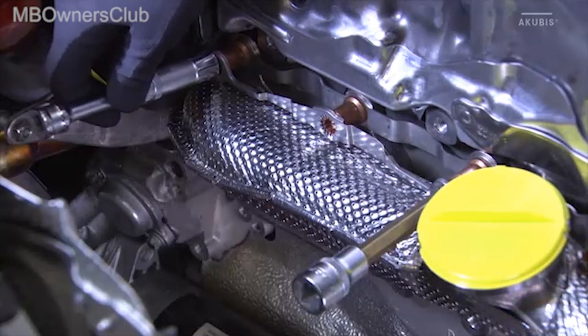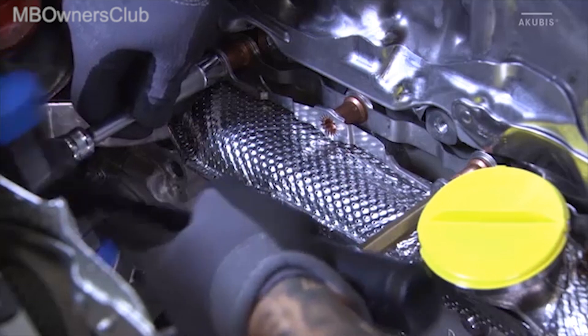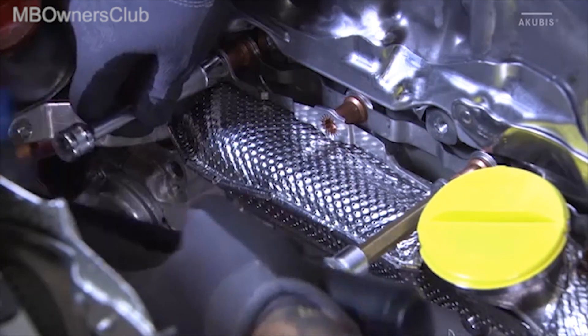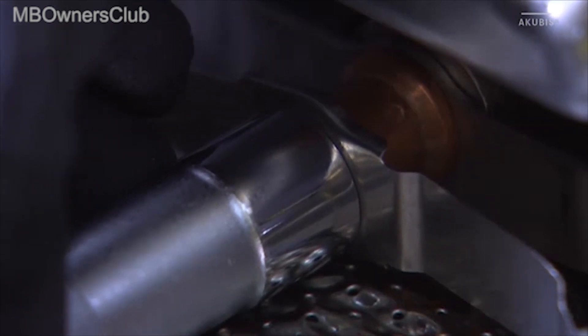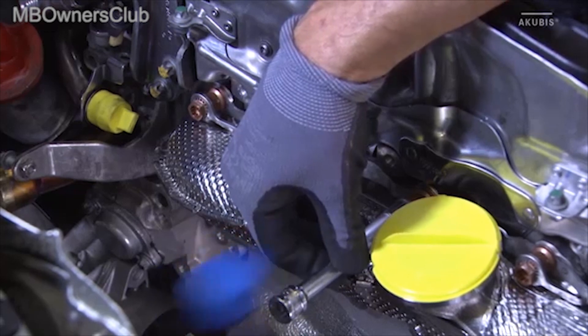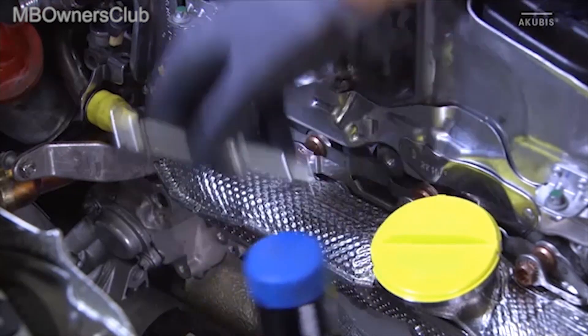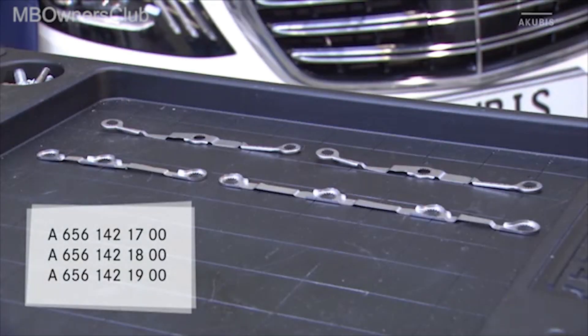For the installation of the retainer, please refer to the part number information in EPC. To hammer in the retainers, either use a three-eighths or a 13 mm multi-tooth socket. Work is carried out with retainers of the following part numbers.